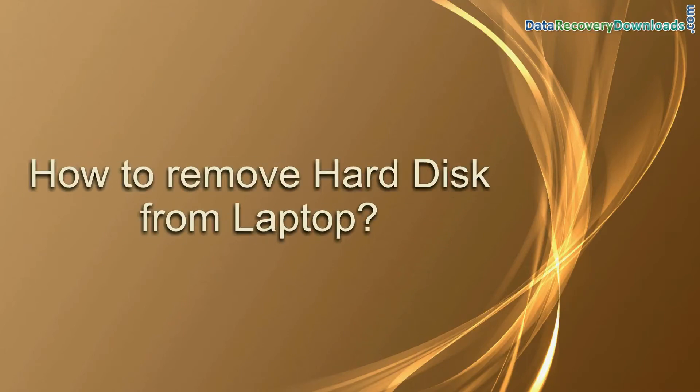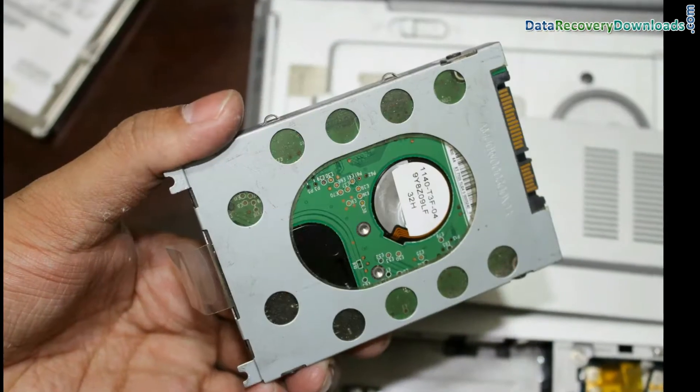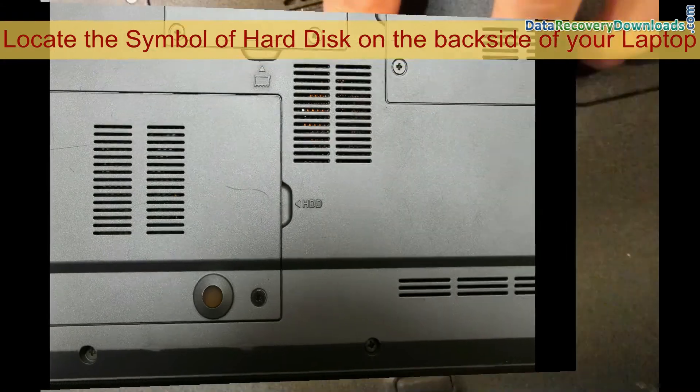In this video, you will learn how to remove the hard disk from your laptop in just a few minutes. Firstly, locate the symbol of the hard disk on the back side of your laptop.